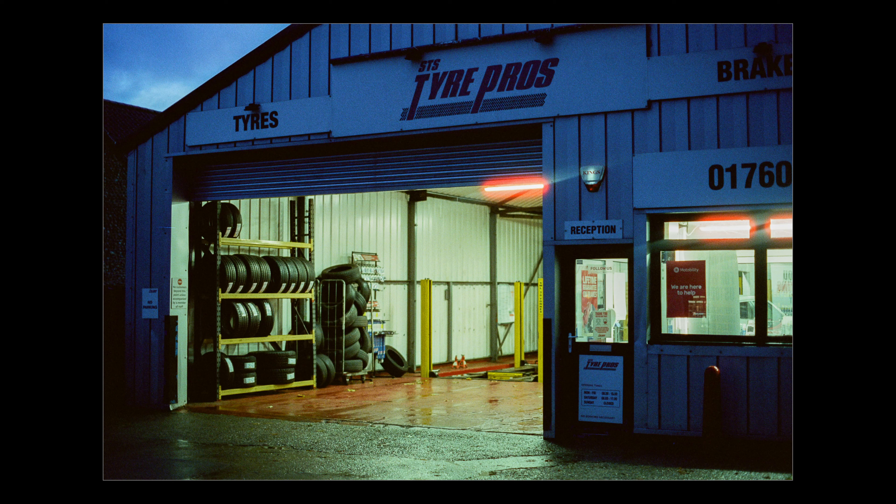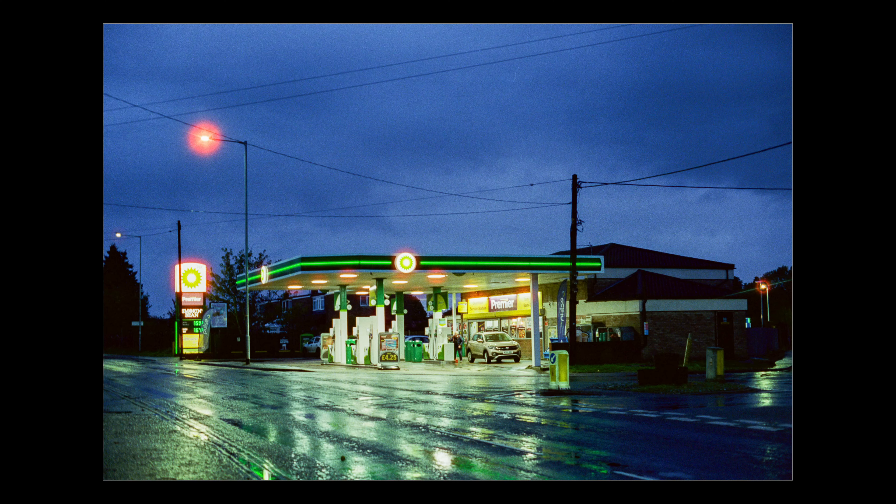So it turns out I had a couple of shots left on the roll when I got home. To use those up, I thought this tyre shop close to my house would work quite well, with the open door and the illuminated interior contrasting with the dark outside — quite pleased with this one. And finally, I believe it's compulsory that every roll of 800T has a photo of a gas station taken on it, so that's the final shot.